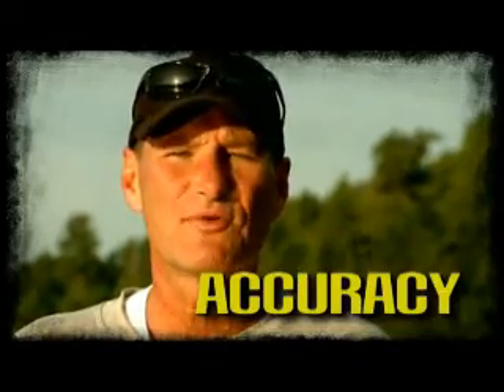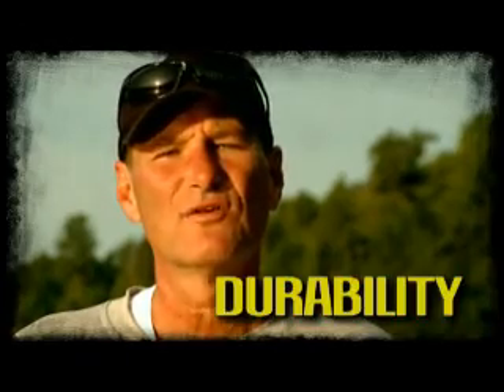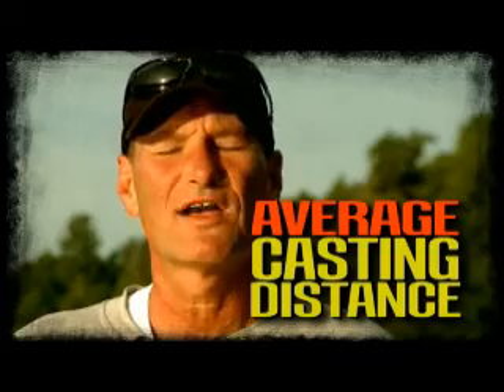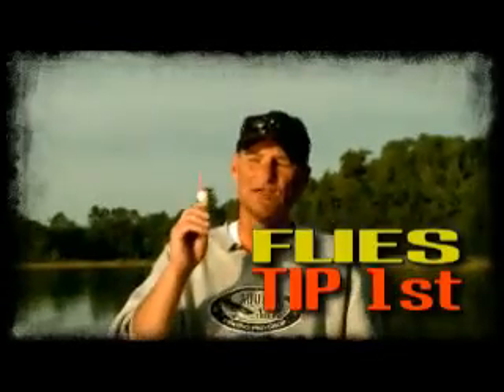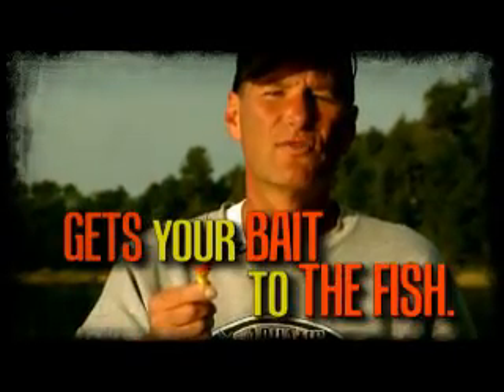Casting distance, accuracy, visibility, sensitivity, versatility, and durability. Let's start with casting distance. Average casting distance of the Rocket Bobber is 30 to 40 yards without any additional weight whatsoever. The bobber is designed to fly tip first, which reduces the potential for line tangle and gets your bait out to where the fish are.